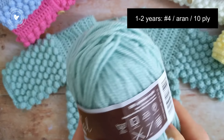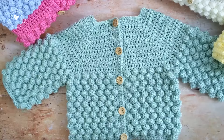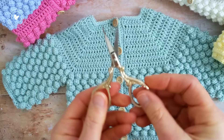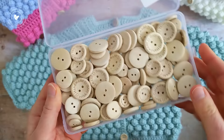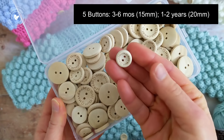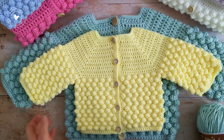For age 1-2 years, you'll need a worsted Aran weight yarn — I used Stylecraft Special, and I used 3 balls. For the crochet hooks for this size, you'll need an H 5mm crochet hook and an I 5.5mm crochet hook. You'll also need a pair of scissors, a tapestry needle for weaving in your ends, some stitch markers, and for each size you'll need 5 buttons. For the 3-6 months size I used 15mm buttons, and for age 1-2 years I used 20mm buttons.